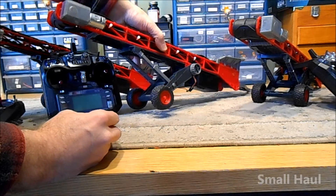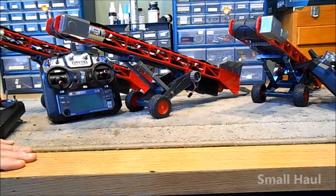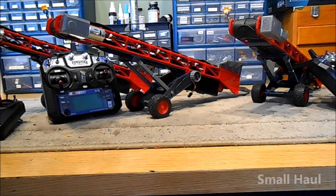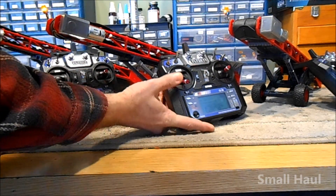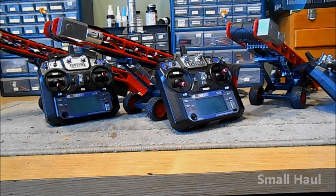It's a 2500 milliamp five-cell nickel metal hydride battery. I think at least two or three hours of constant running on one charge, then you just charge it at one and a half amps to charge it back up again. These machines are made for the Cabin Fever show, January 13th in Lebanon, Pennsylvania.